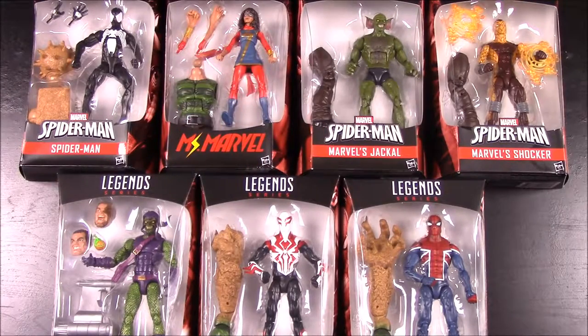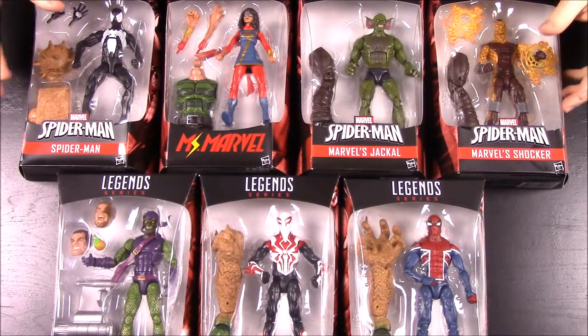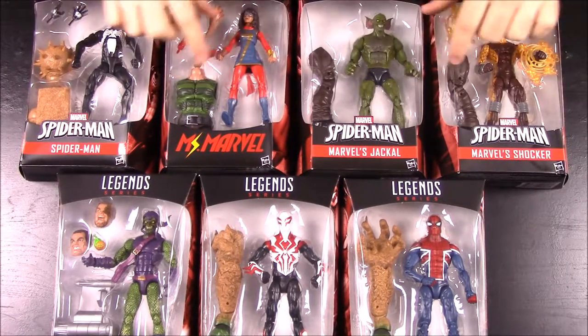What's up guys, Awesome Nerd Show here, and today we're doing an opening or review of this Marvel Legends Spider-Man set — the new set that came out. With these sets you get pieces to build a figure, and this is considered to be the Sandman set because as you can see across all the different boxes, we get pieces to build Sandman.